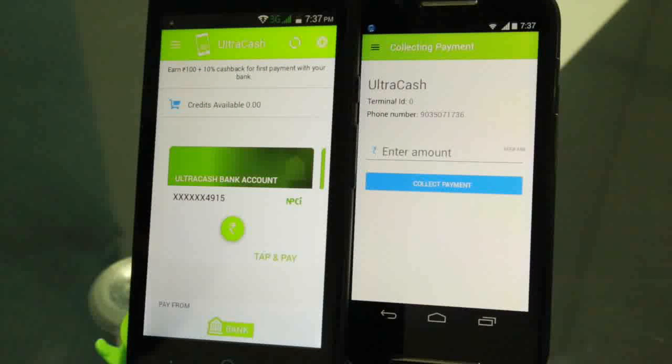This consumer has already configured his account and created the virtual address by using the NPCI API. Here is his particular payment instrument, and he is ready to pay with this at the merchant location.